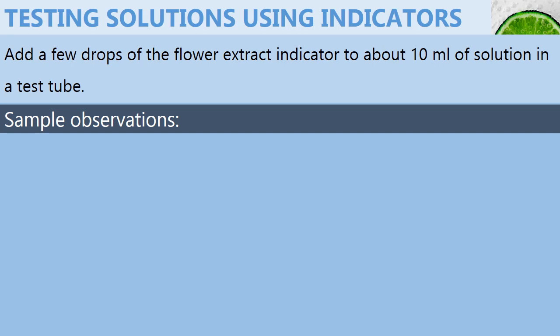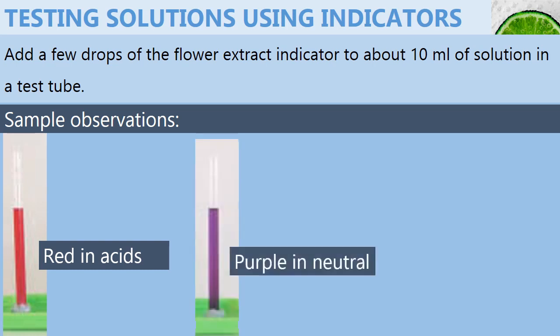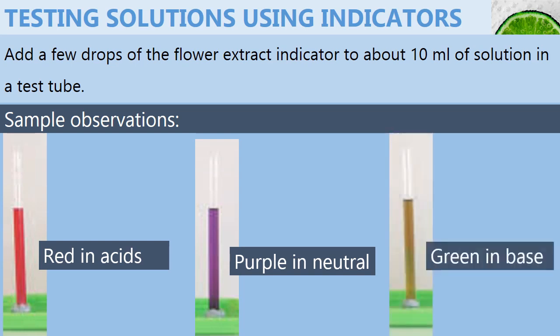If we used red cabbage as our flower extract indicator, then these are some of the sample results. In acids, red cabbage indicator will turn red. And it will be purple in neutral solutions and green in basic solutions.